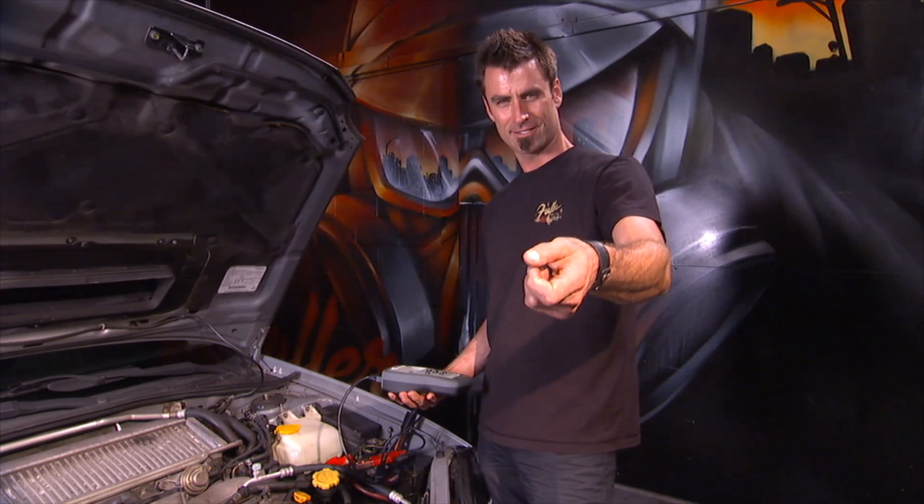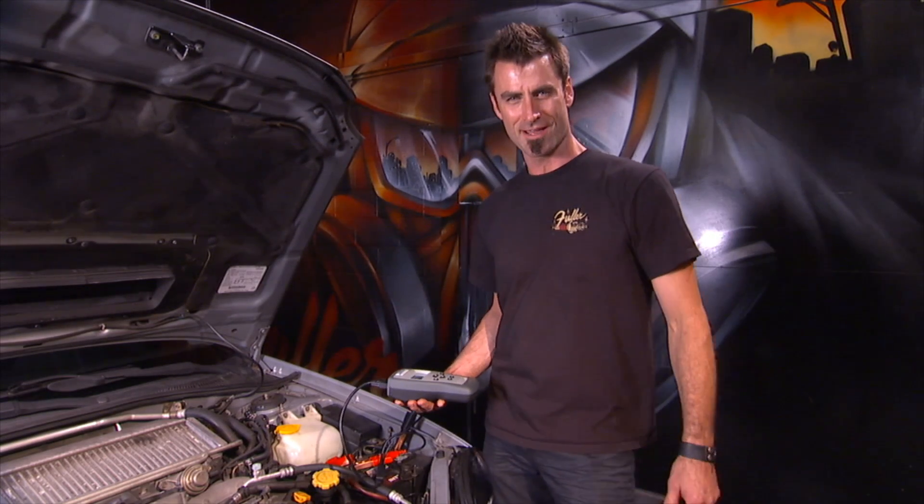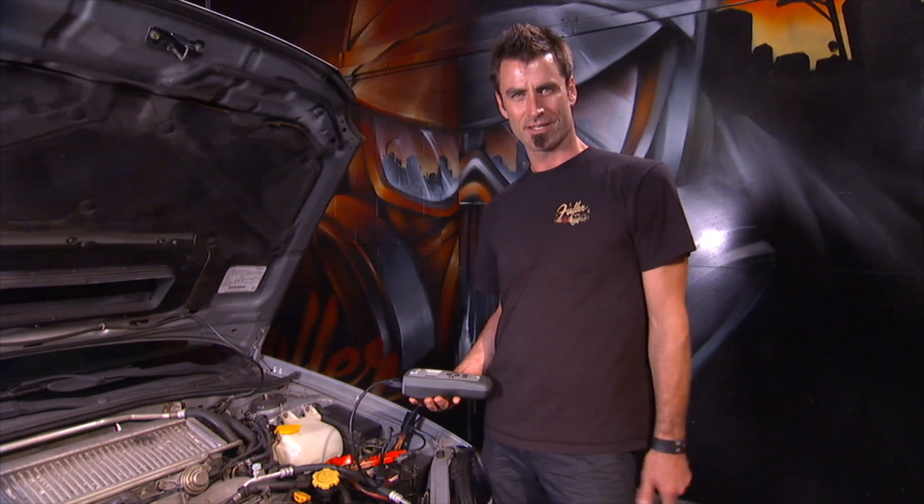And you can show the customer: 'See, I told you you needed a new battery. I wasn't lying — prove it.' They feel good, and you look like the hero.